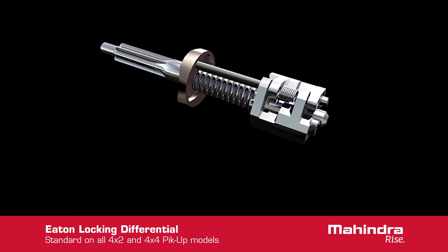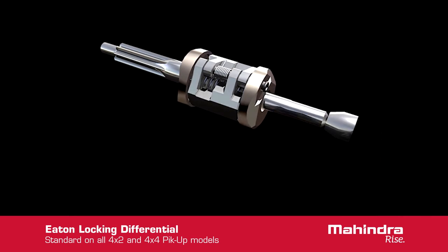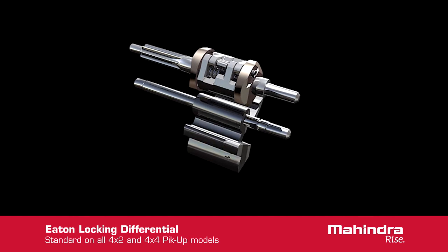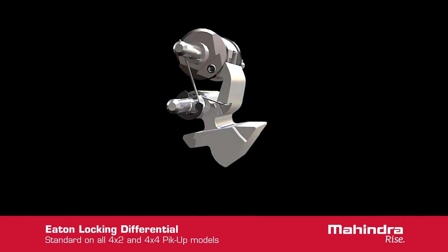The device that activates the cam plate is the engagement mechanism. The engagement mechanism is connected to the cam plate by a shaft that is geared to the cam plate. The mechanism is attached to the shaft through cone clutches and an end plate on each side. The mechanism can rotate relative to the shaft when the torque between the shaft and the mechanism is greater than the cone clutch torque.